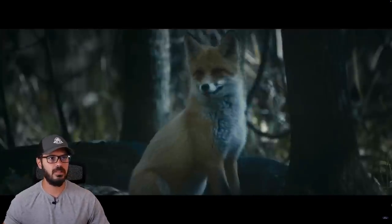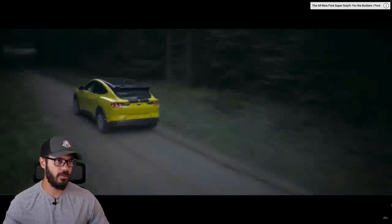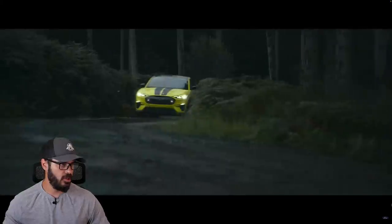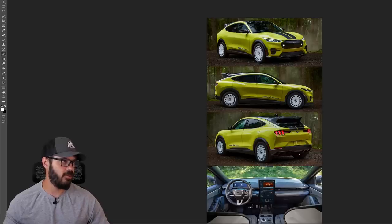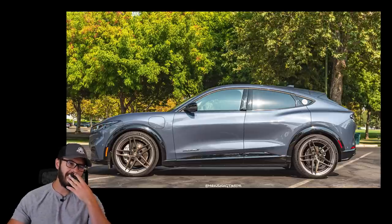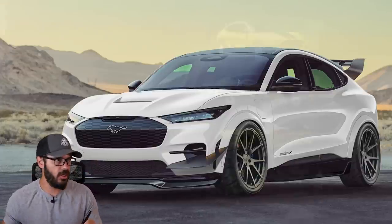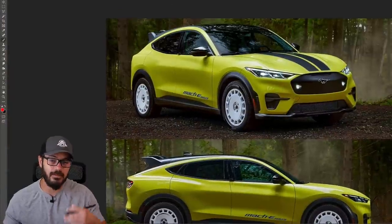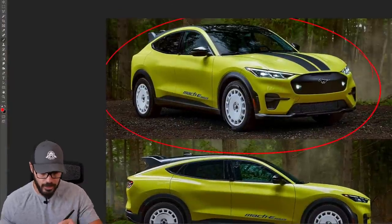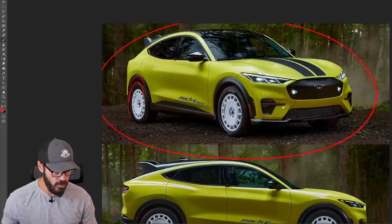Let's jump into Photoshop and have a look at what's going on with this Mach-E Rally, and why I think this actually looks better than the normal Mach-E. You need to have the proper stance for the Mach-E if you want to make it look decent. Having it sit lifted like this with these rally wheels — I do think it actually works for this design.